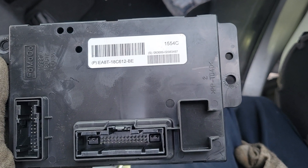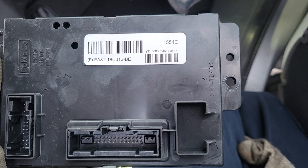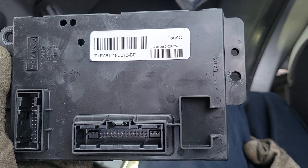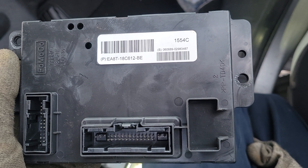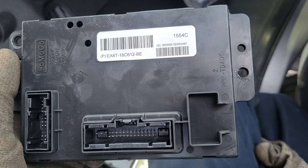Hey everybody, back again with another video to help you out. This time we're taking the remote keyless anti-theft module out of a 2014 Ford Flex. This module is what your key fob connects to to unlock your car and also to allow you to start it.